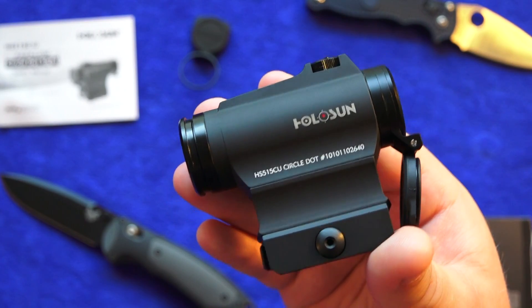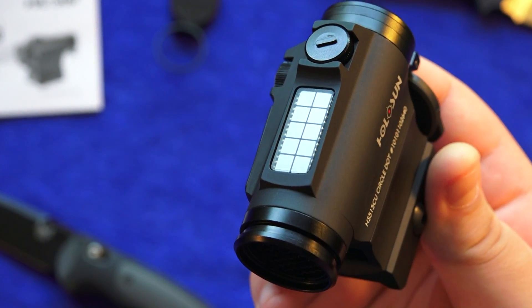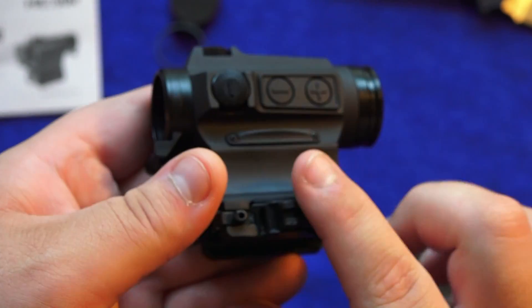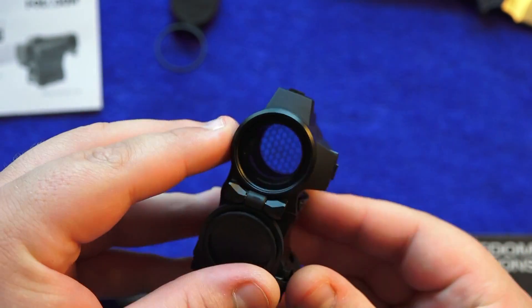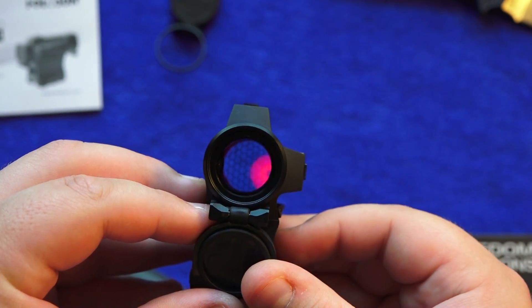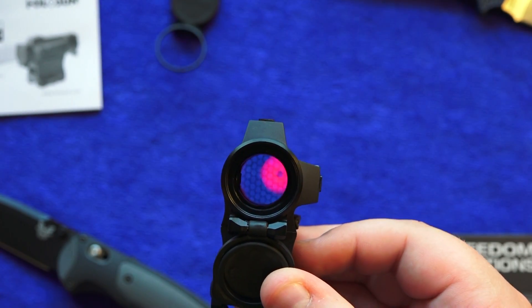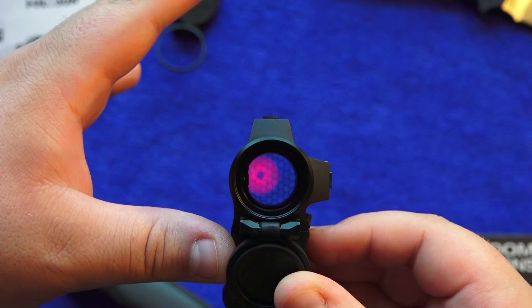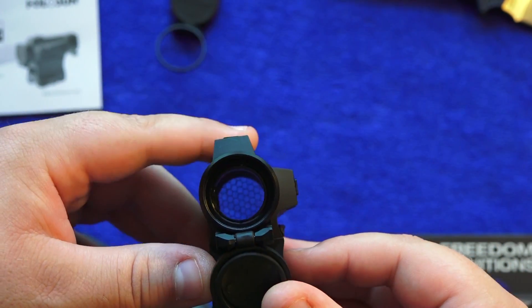One of the main features of this red dot sight is the solar panel on top. You can run it off the battery or via the solar panel — it's on solar power right now. If I cover the solar panel, the reticle disappears, and when I uncover it, it comes back. So that's running off the solar panel right now.